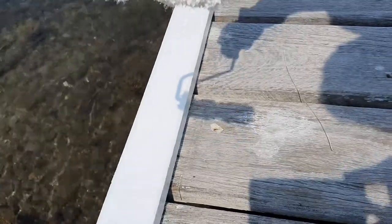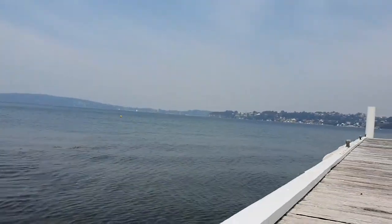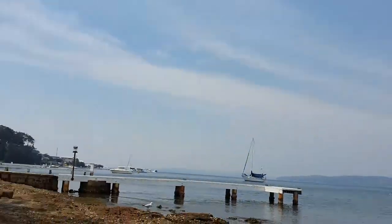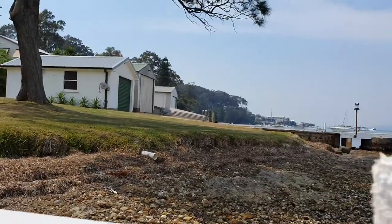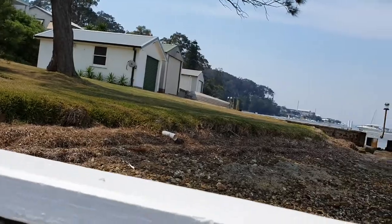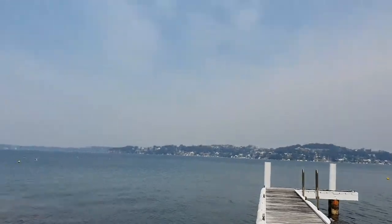There you go, guys and girls — a bit of an insight, a bit of a tip on a quick and easy way to cut across your bottoms without getting paint on your deck or surface. Thank you all for watching. Happy days!